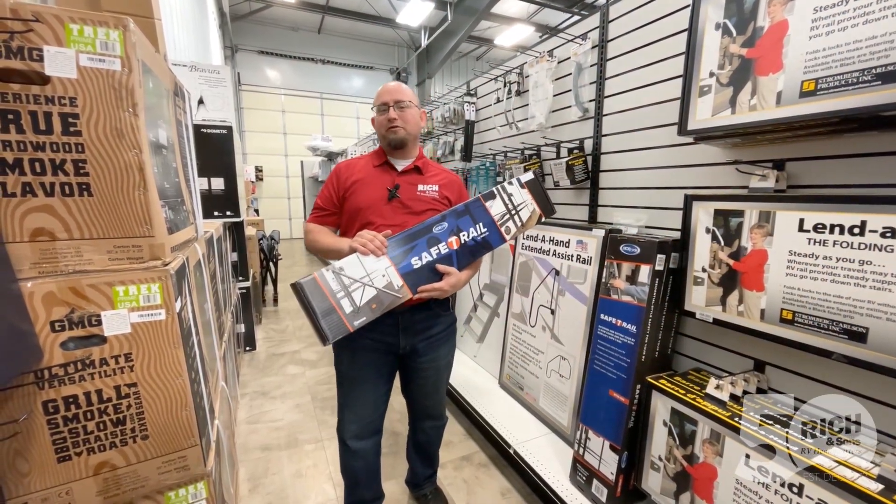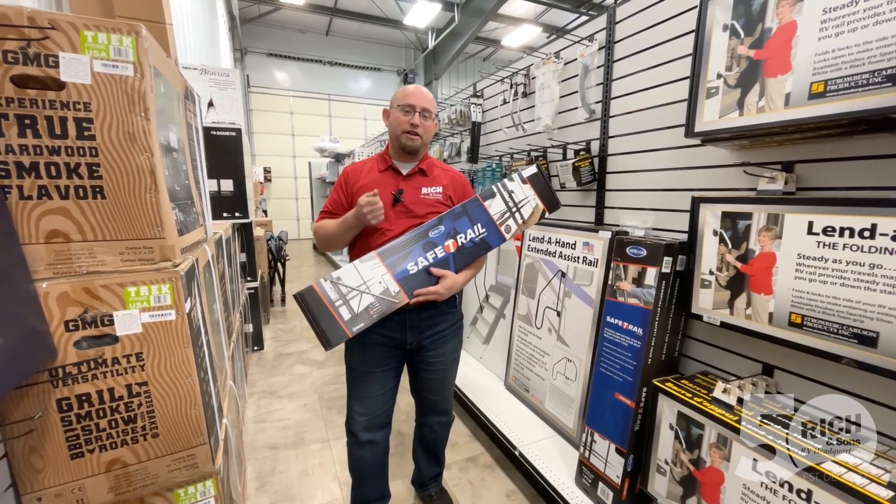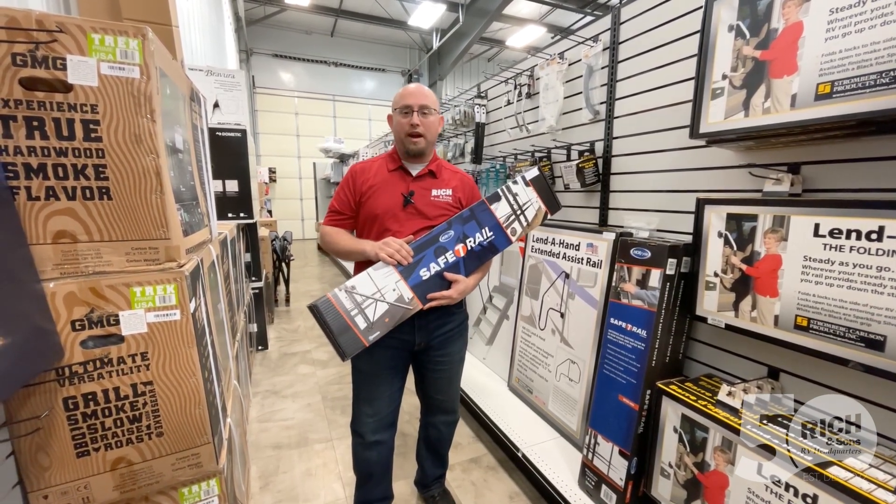Hey everybody, Justin Vodenal here for Rich & Sons. Just wanted to showcase to you a brand new product we literally just got in this week. This is the safety rail designed by Mooride.